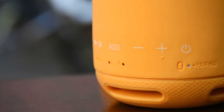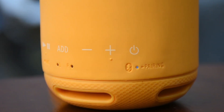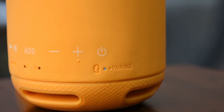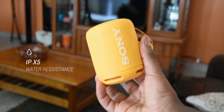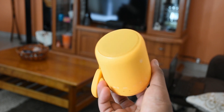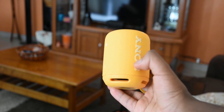The speaker is covered in a soft and smooth fabric that feels like some sort of silicone rubber polymer, and the rubber housing also makes it rugged to a degree. The speaker has an IPX5 water resistance rating, so water spillage issues will not affect the speaker. Just be careful though because the speaker is not waterproof, so submerging it in water will end up making you screwed.